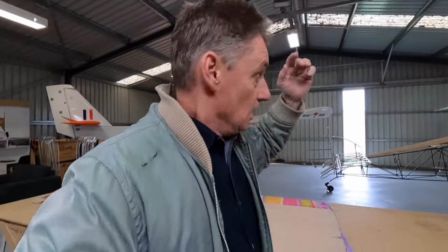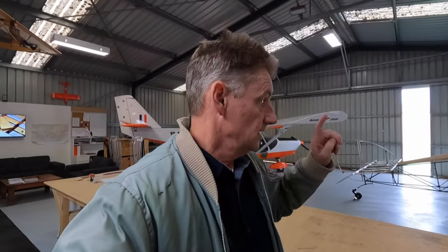G'day guys, welcome back. Probably a bit down in the dumps in the last video, but back in the hangar, back at it. We've got a nice Proctor aircraft outside - I'll go and introduce you to Paul, I'm sure he'll give us a bit of a chat about his aircraft. And the vote is in, we're going to do cedar on the floor. A lot of people mentioned having the floor nice and bright - it's not like I'm going to be making sandwiches down there, but anyway I'll brighten that up and we'll get on with the build of the Sopwith Camel.